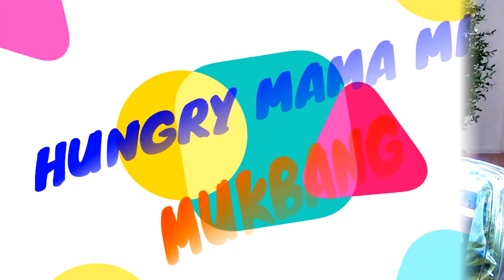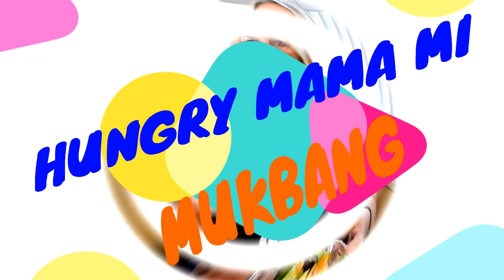You got to get up and move it, move it — you want to lose weight, you want to stay healthy, gotta move it all day long. Turn the music on, move it! Hello guys, how are you today? It's your girl Hungry Mama Me.